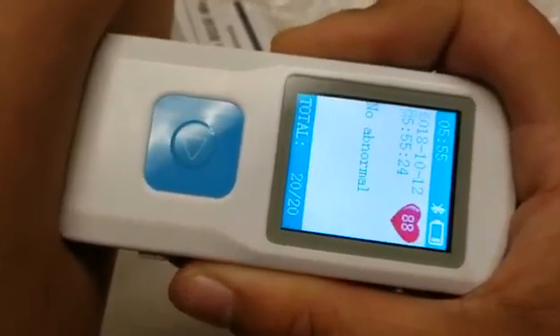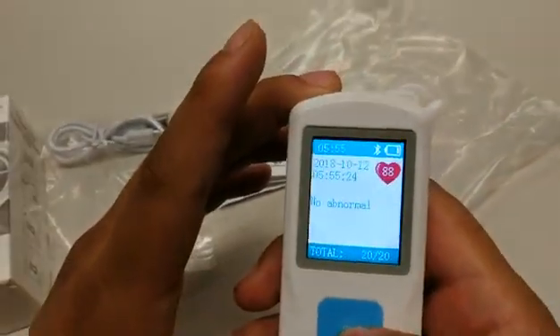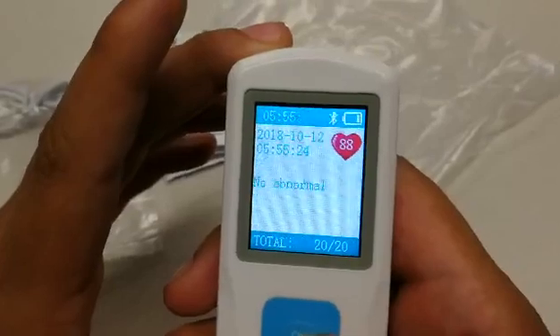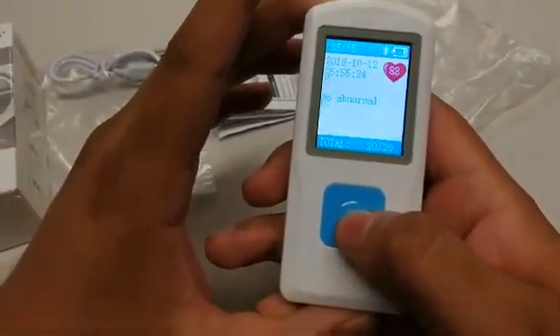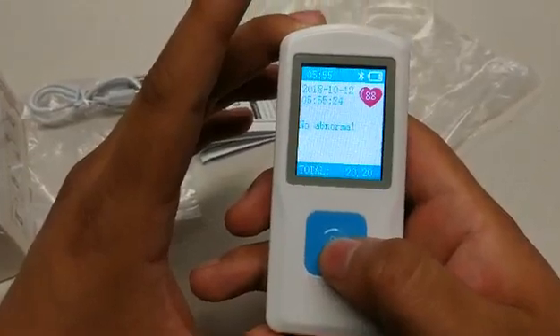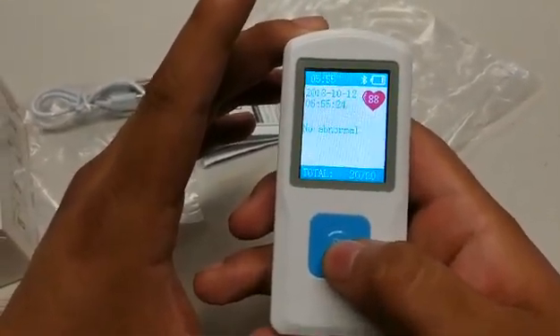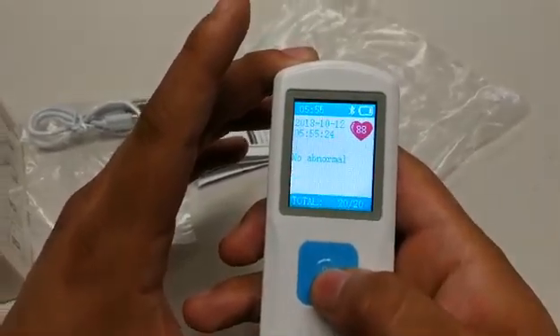As well as storing any readings in the item itself for further review, and having a Bluetooth function which can transmit data to an app available on the Play Store and iTunes Store titled PHMS.